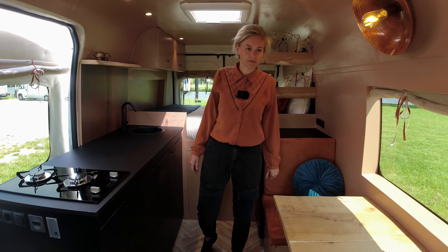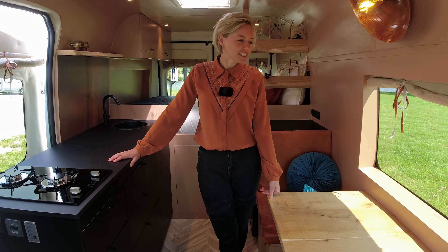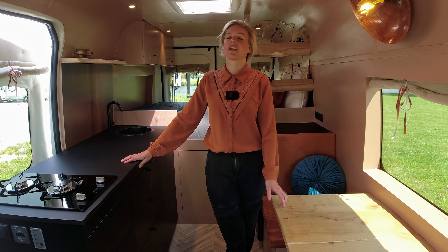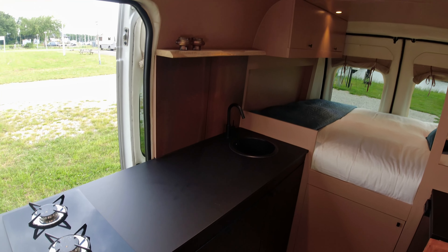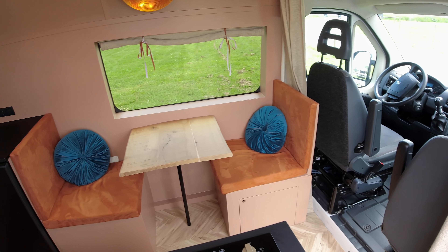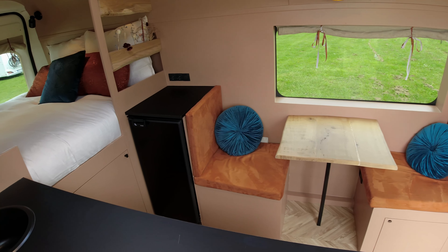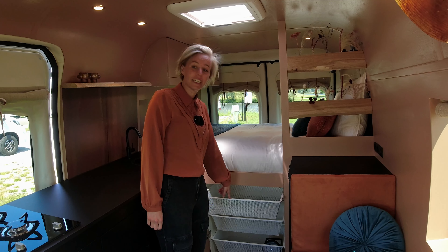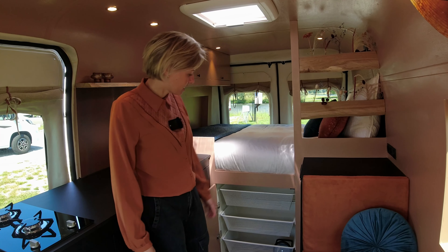Was this your first time building something like this? Yes, it was the first time. I saw so many people building vans and thought I could do the same. Within two weeks we had a van in front of the house and I just started — I watched a lot of YouTube videos and bought some ebooks. I did everything myself except the electricity, which was a bit too hard, so I let a professional handle that. My father is a painter and helped me with the finishing touches. I also bought some IKEA drawers and built a closet around them — very light and creates a lot of storage.